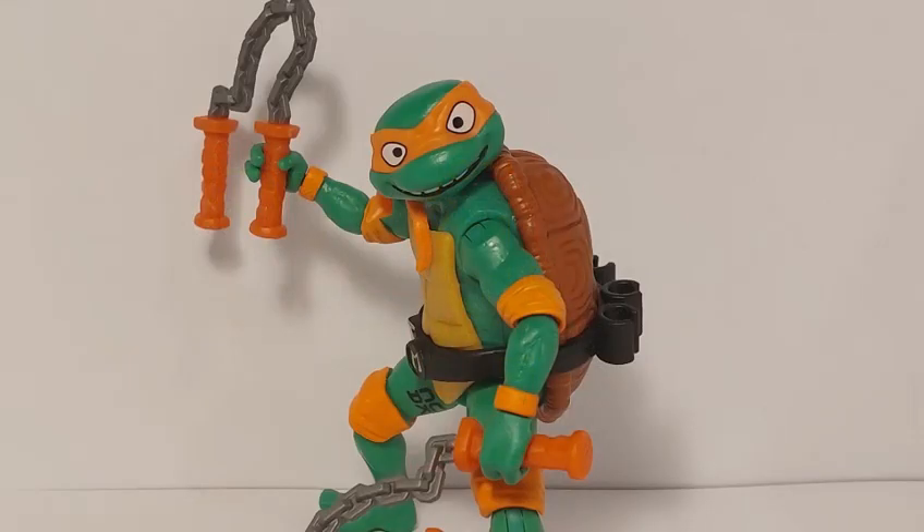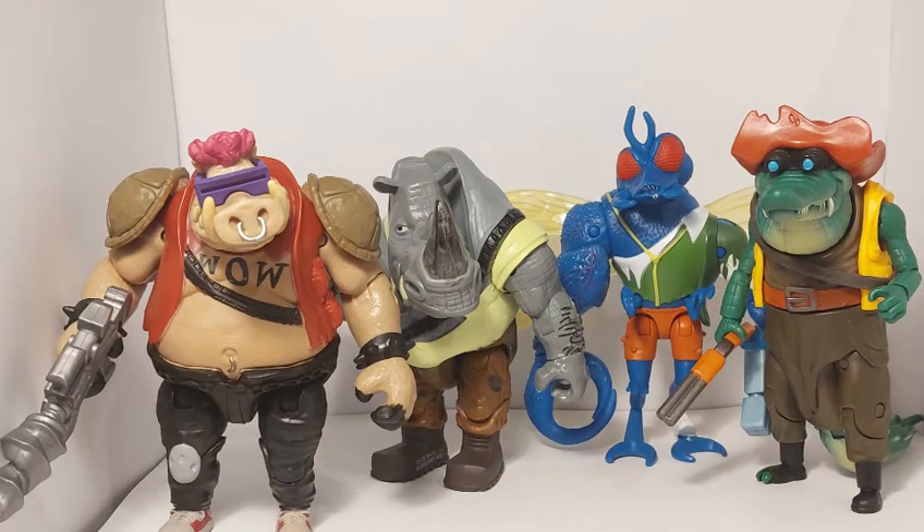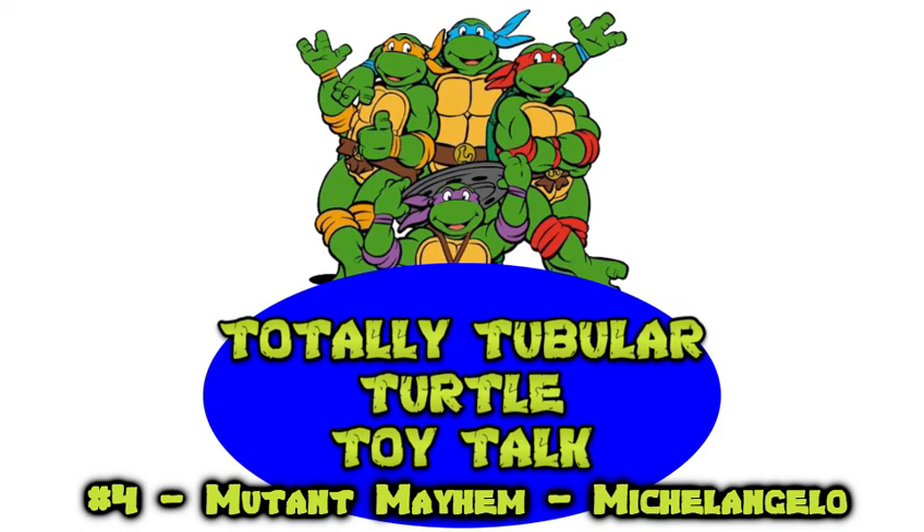Overall, Michelangelo's a pretty great figure and I totally recommend picking him up. And with that said, that concludes my look at the foursome from Mutant Mayhem. But wait — stay tuned for next time as we take a look at some of the villains from the upcoming movie. Thanks for joining me on Totally Tubular Turtle Toy Talk. Till the next time, Cowabunga!